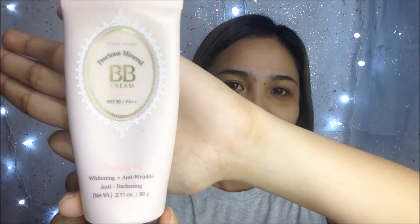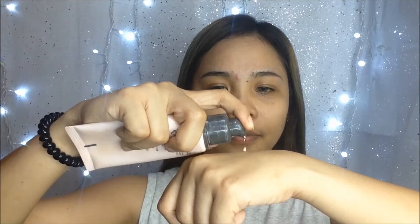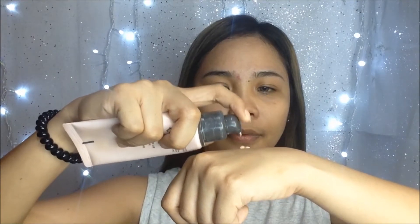For my base, I won't be using foundation but instead I will use this Etude House Blooming Fit BB Cream. I love the finish of this cream because it gives me the Korean skin vibes and it has SPF 30.